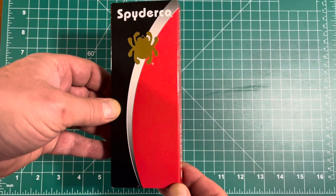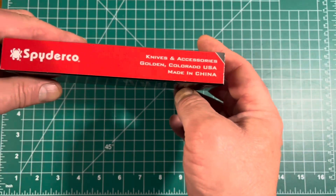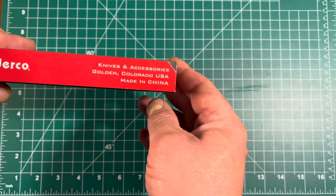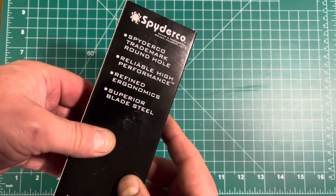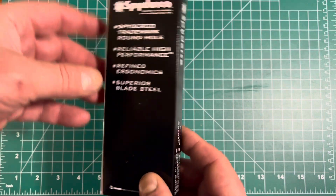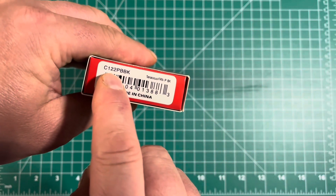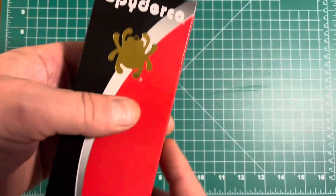It also helped that Spydercos were on sale everywhere. They were greatly reduced, so I chose to purchase one from Smokey Mountain Knifeworks. The model is the C122PBBK Tenacious FRM — fiberglass reinforced nylon.